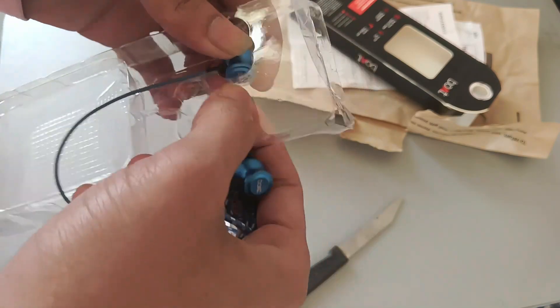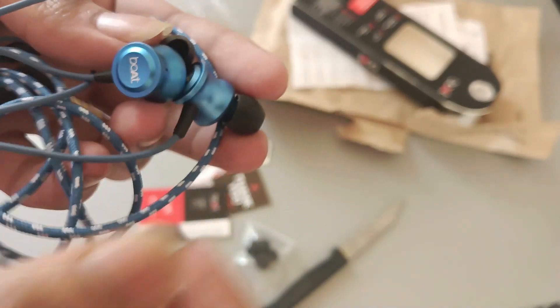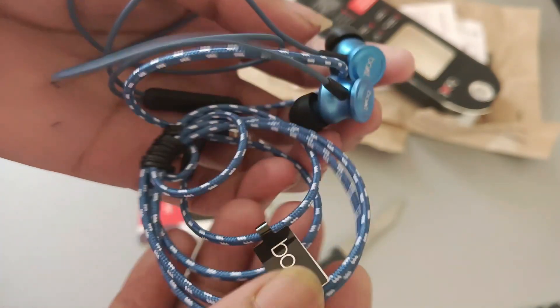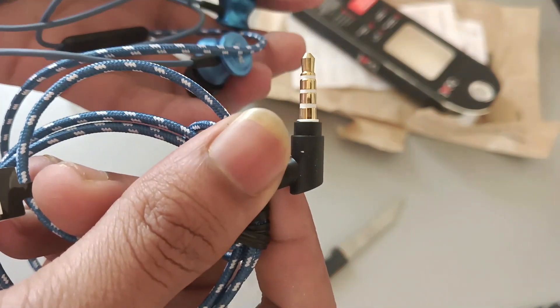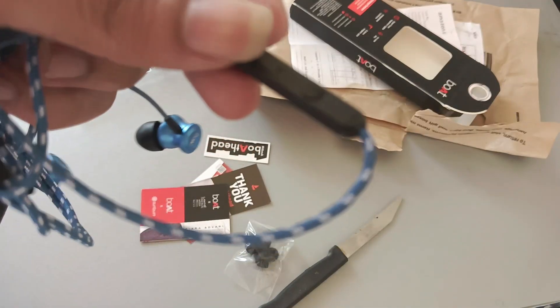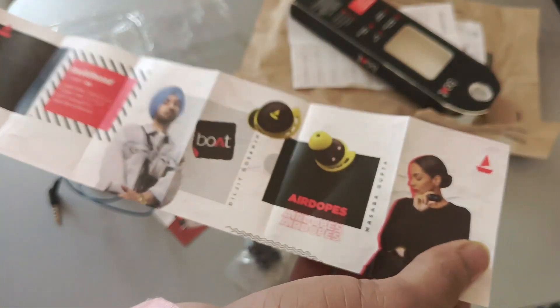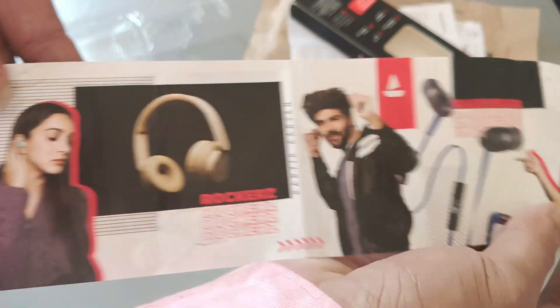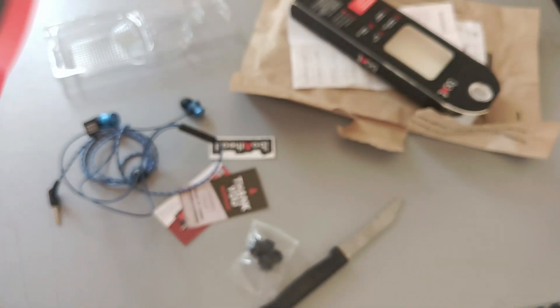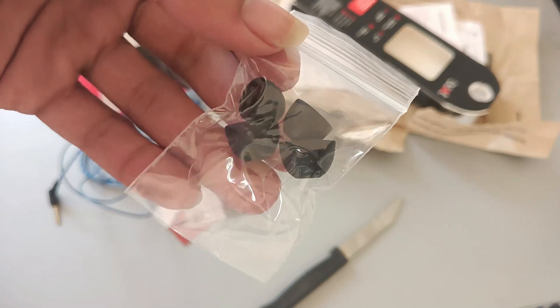Here we have the 3.5mm jack and integrated control. This is our manual board. We have quite a long manual. There are earphone rubber tips — 4 rubber tips included. This is the thank you card.